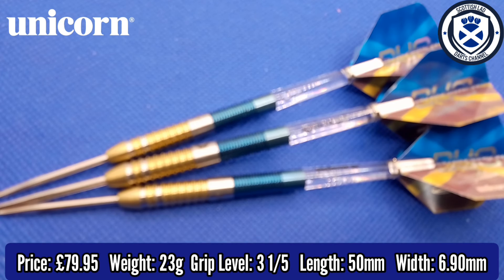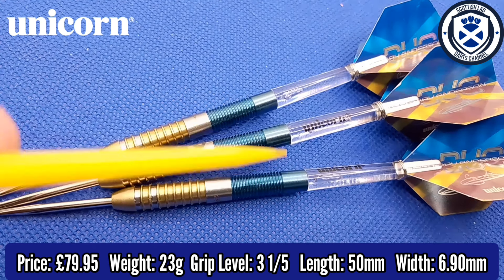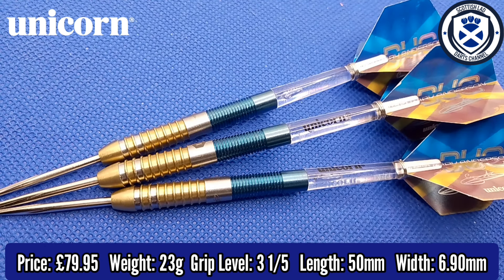The barrel length from where the point meets the barrel to the end of the blue titanium nitride is 50mm. It's a decent length, and the width at the widest point — considering this is a straight barrel — it does feel slightly front-weighted, I should mention that. It's 6.90mm wide.